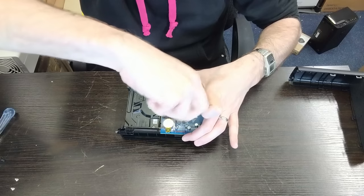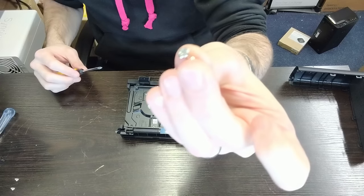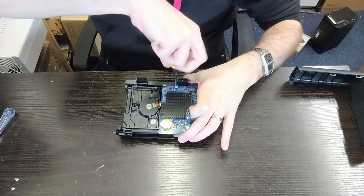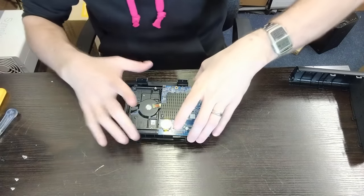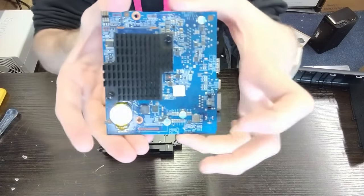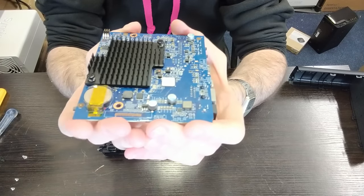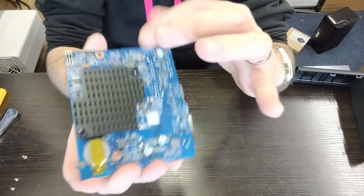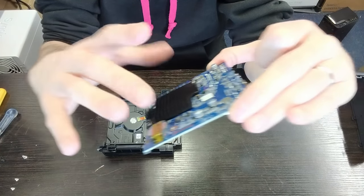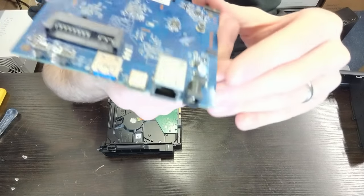This introduces a third kind of screw — a countersunk one. Remove both screws, then slide the board sideways — the reason for sliding it sideways is the drive adapter. Now we have a close-up of the board internally. It's a tiny little micro board, clearly a PCB designed specifically for this chassis. Inside we have the CPU and memory modules, all pre-soldered. I'm not going to remove those — it would be too detrimental, and we have other tests to perform.